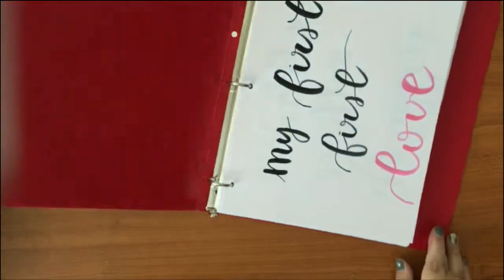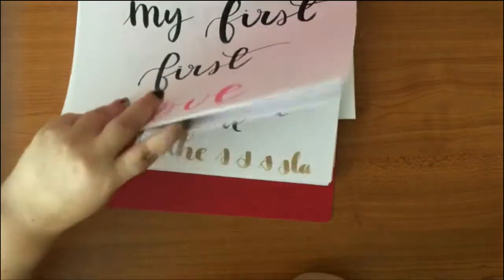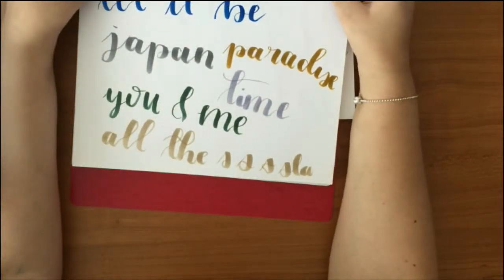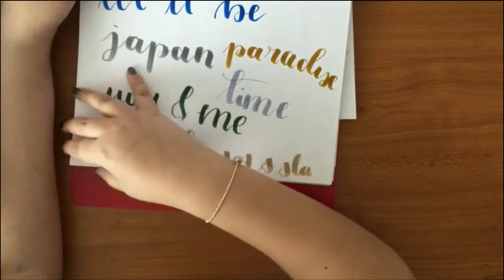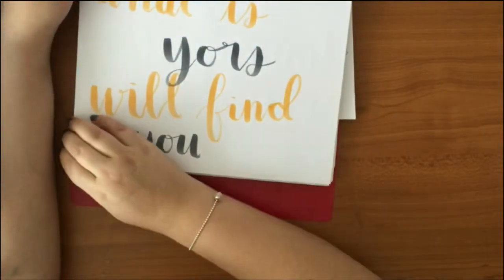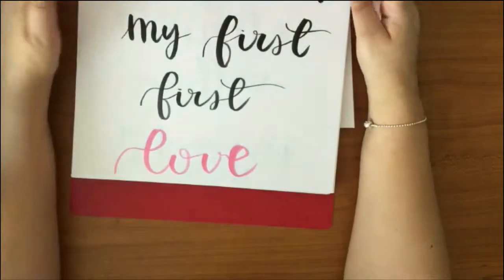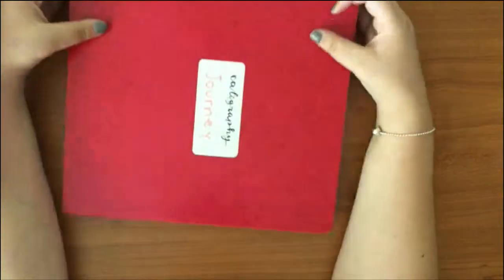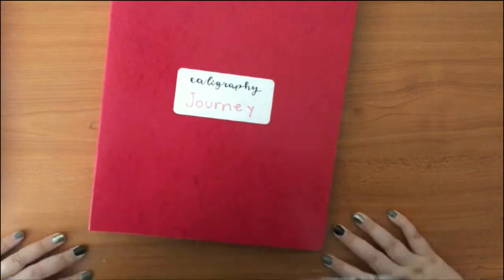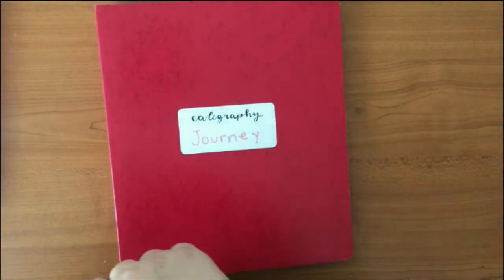I stopped doing them as often. I think those older pages were my golden era of calligraphy. But I don't know — what do you think? Either way, that's all I have for now, and I want to share some quick tips for if you're starting calligraphy.